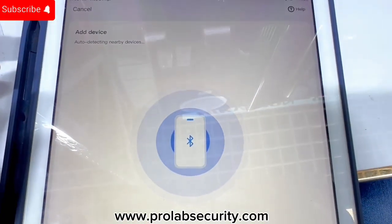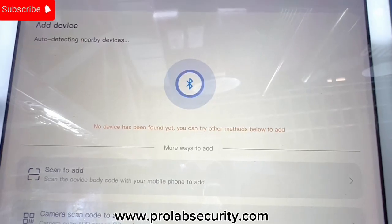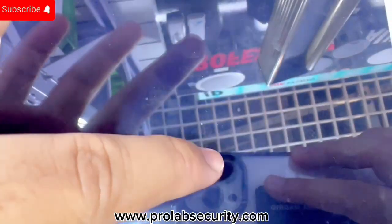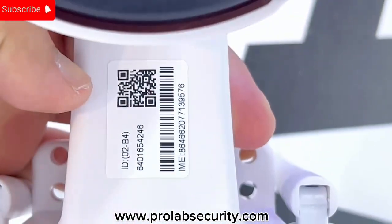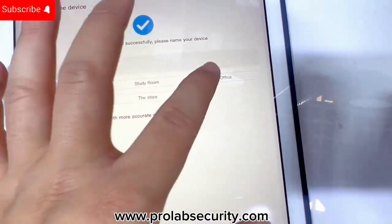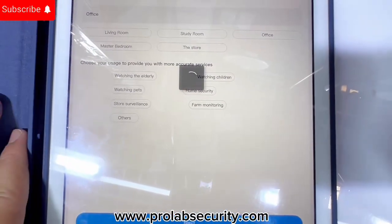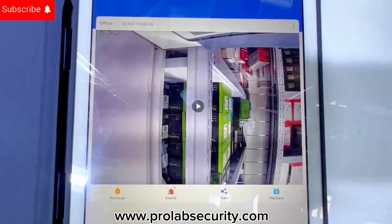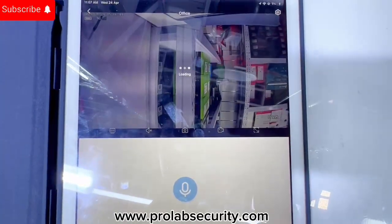It will automatically search for nearby devices — please wait. If it shows a scan option, we tap scan and allow camera access. On the underside of the camera there is a barcode — just scan it and it will automatically add the camera. You can see the camera is already paired. You can choose a name or type your own name, then tap next. This name is basically the label for your camera. In this way you can pair the 4G camera to your mobile application.